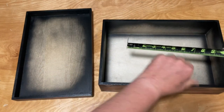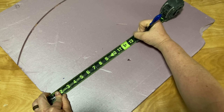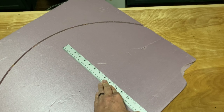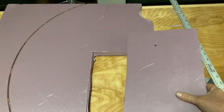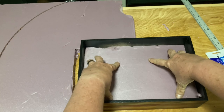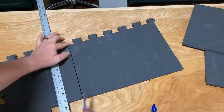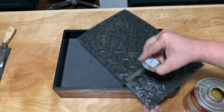When everything was dry, it was time to begin the inside of the box. Since the box is so deep, I used some dense insulation foam to kind of fill it up a little bit, then I went over that with EVA foam. The EVA foam I'm using is just some of those floor mats you can pick up at the local hardware store — I'll leave a link in the description below. I used Barge's cement to glue in the EVA foam pads.